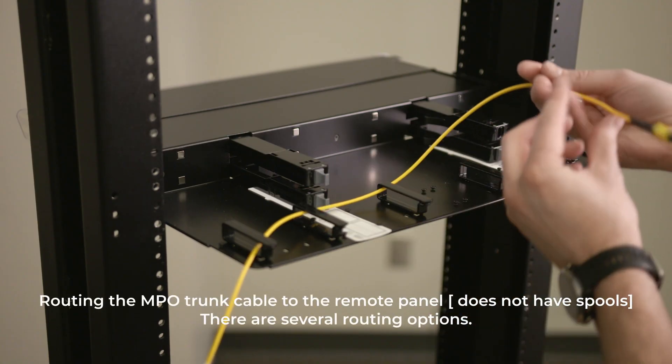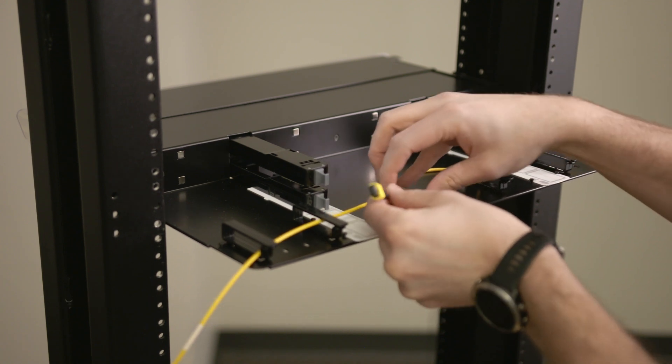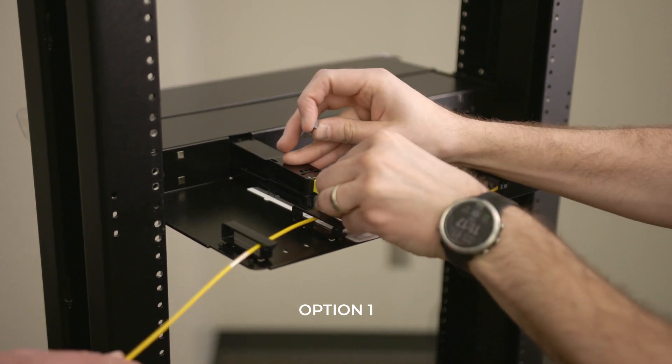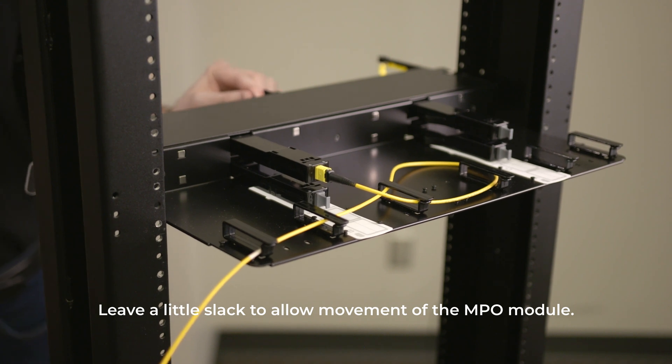When routing the MPO trunk cable to the remote panel that does not have spools, there are several routing options that will be demonstrated here. Leave a little slack to allow movement of the MPO module.